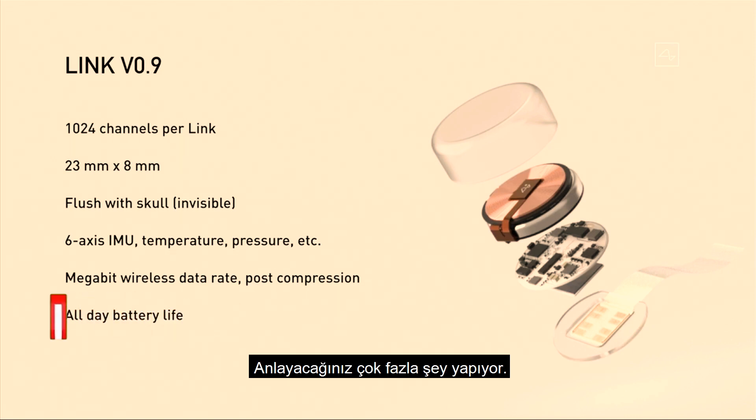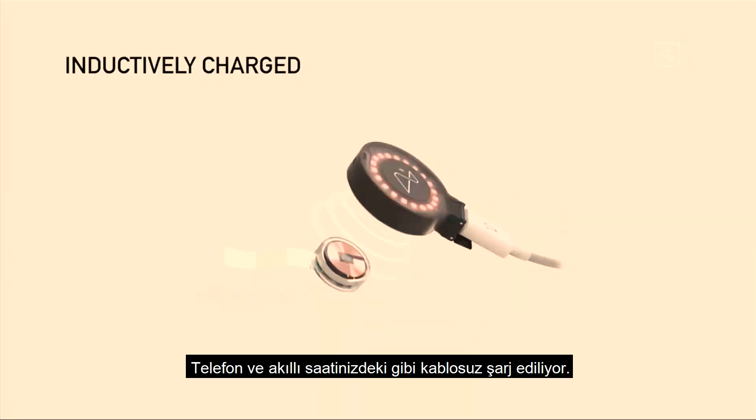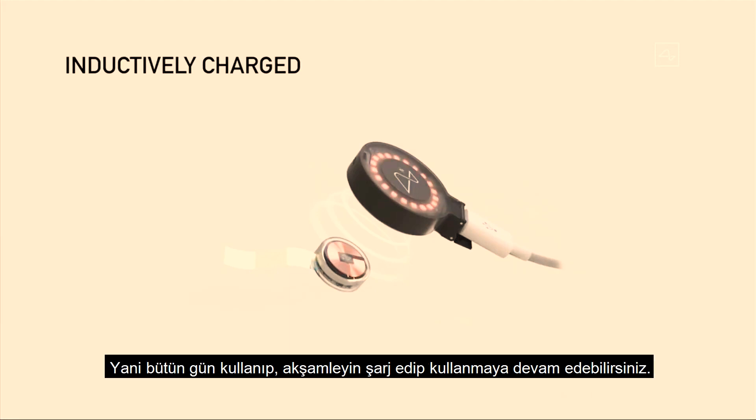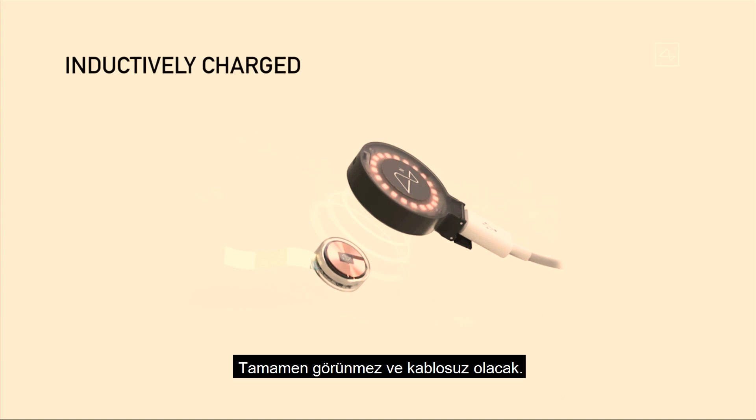It does a lot — it's sort of like if your phone went in your brain or something. Maybe that's not a great analogy. It's also inductively charged, the same way you charge a smartwatch or a phone. You can use it all day, charge it at night, and have full functionality. It would be completely seamless — no wires.